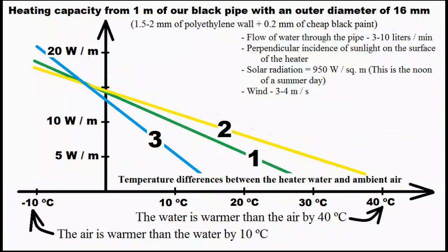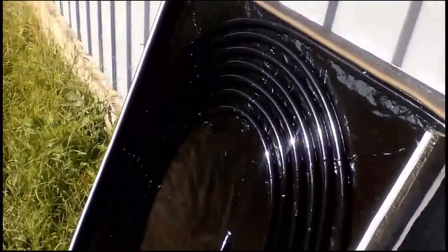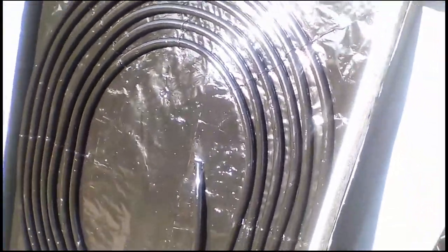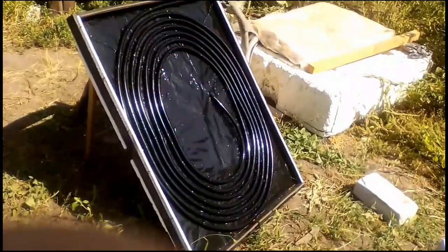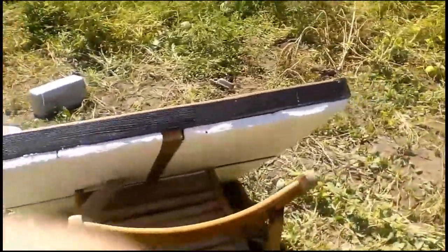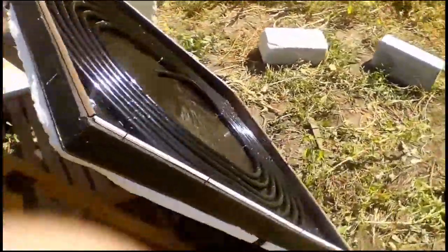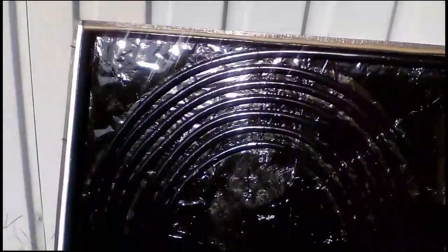Our fourth variant is the most effective use of the black pipes, though the efficiencies of the fourth and second variants are approximately the same when water temperature is high. The fourth variant has large gaps between pipes lying on a black surface. The black sheet is heated by solar radiation to about 60 degrees Celsius, and a sheet of expanded polystyrene beneath it further increases the heating temperature. Infrared radiation from the black sheet transfers some heat to the pipes, and the black sheet also heats the air near the pipes, both of which slightly increase efficiency.